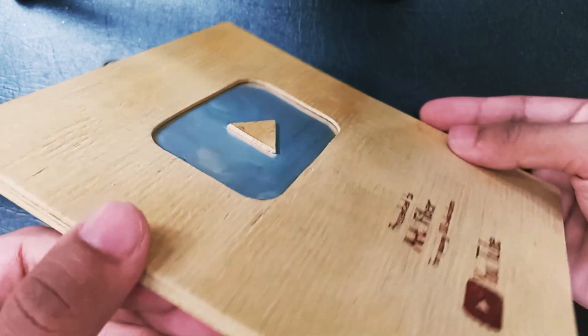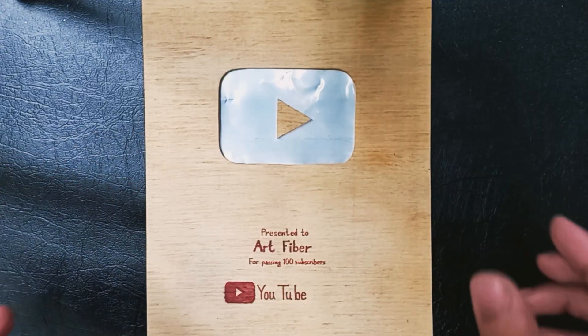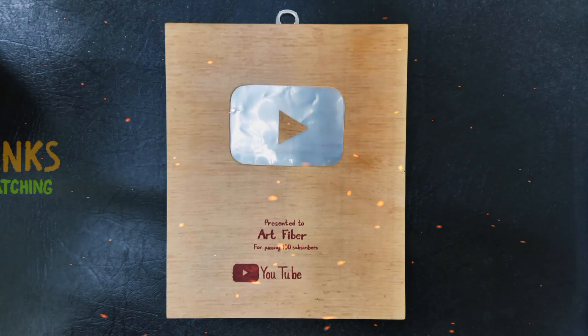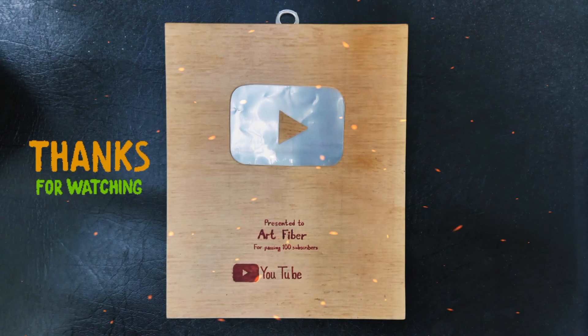Today's video you can call a review video. Due to some temporary issues, I am unable to make long videos. Hope you like the video. That's it for today. See you in the next new video.